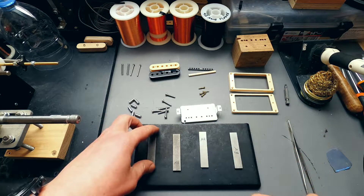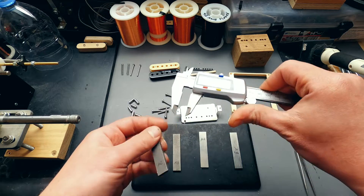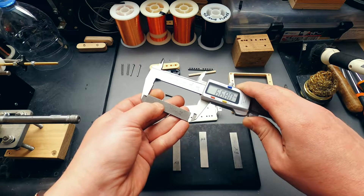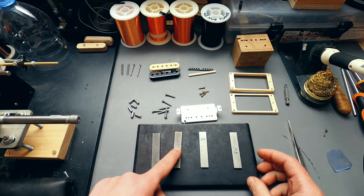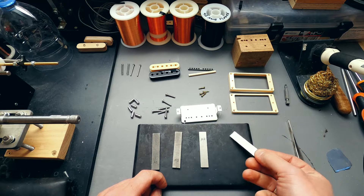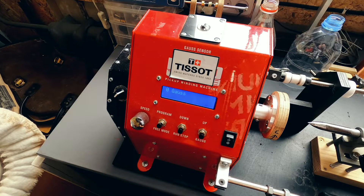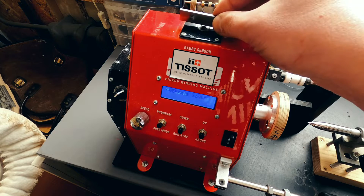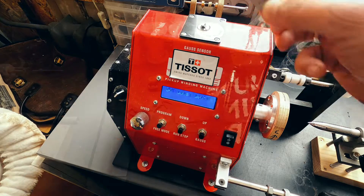Traditionally, long and unpolished Alnico magnets — A2, A3, A4, or even A5 if it's a '61 model — are used for vintage pickups. These numbers mean different proportions of aluminum, nickel, and cobalt alloys. The weakest of these magnets are A3 and A2. The strongest is A8 — yes, they also exist. Here we can see how magnetic field strength differs: here's A3, here's A2, that's A4, and that's A8. All of them impact the sound in different ways.